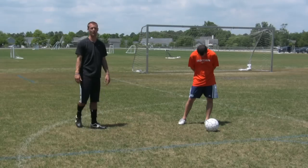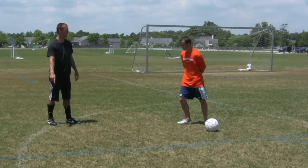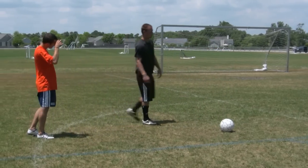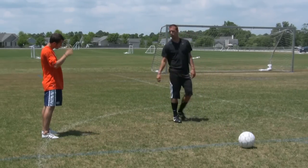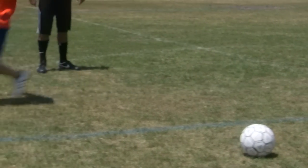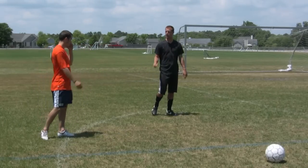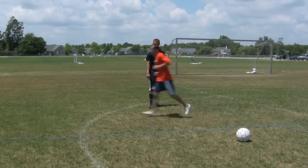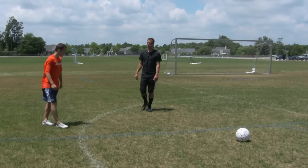Chris is going to demonstrate some basic ones for us. He's going to sprint to this other white line as quickly as possible. Some short little basic sprints. This time I want you to go there and back as quick as possible. Very good. So that's just one basic one.